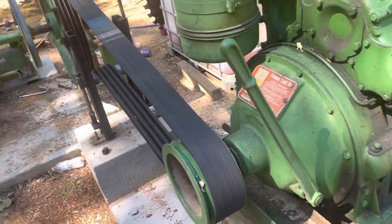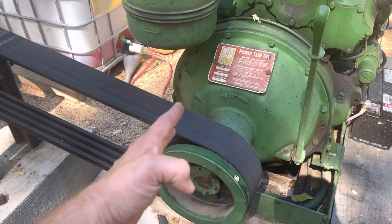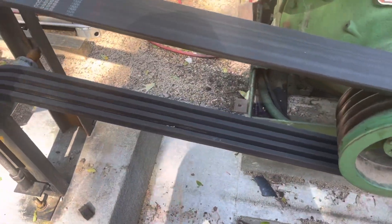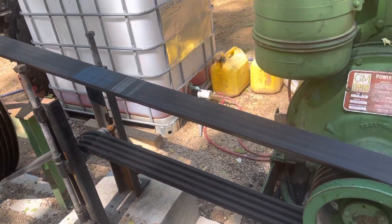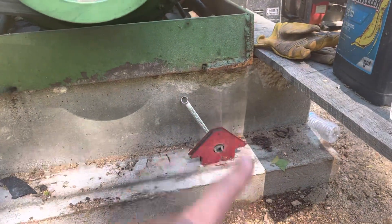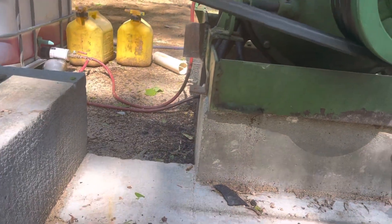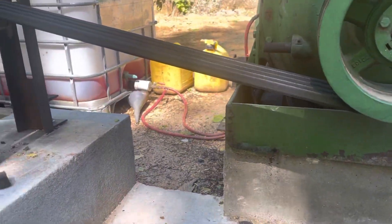The way this engine vibrates under the tension of the belt, I could see it vibrating over, so this is my fix for that. I bolted the engine down to the concrete — not on this side, but this bracket is overhanging, and I have a couple of brackets over there that are bolted down.